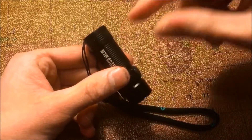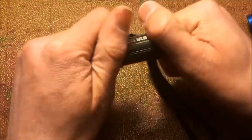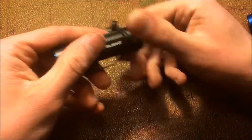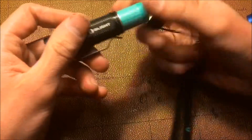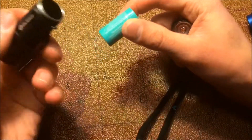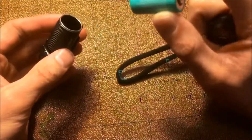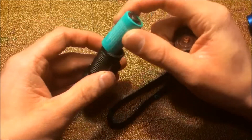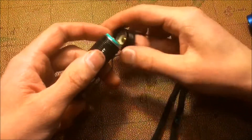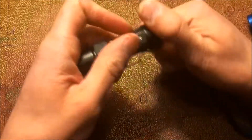They haven't sealed the battery in there, which is really good. It takes CR123 batteries and you can buy those from Olight, or find another brand you prefer. You can still charge them and carry around a couple and do it that way if you don't carry a battery bank.